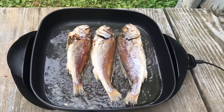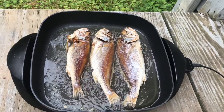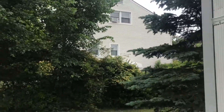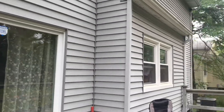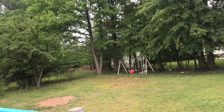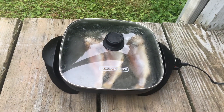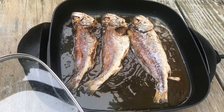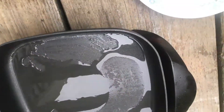Okay, I've already flipped it to the other side, so let's let that side cook too. Okay, our dried fish is cooked now, so let's remove it from the oil where we fried it.